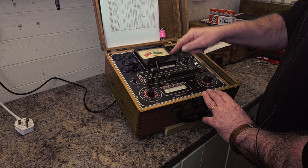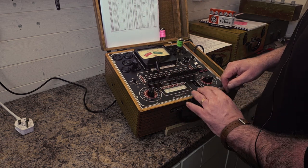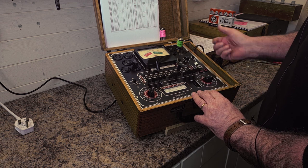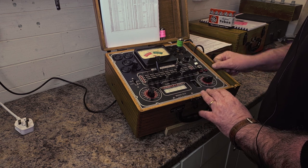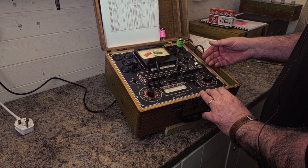For the second triode, lever seven goes into the P position, so we put lever two back down and lever seven goes up. Once again we're getting a reading of about 74, so both triodes are fairly matched emissions-wise. That's a 6AQ8 valve tested — a good one.